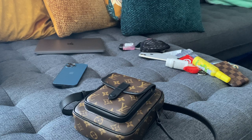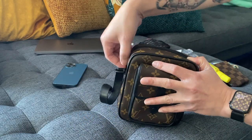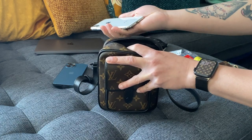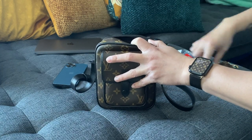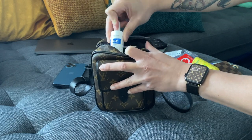Now I'm going to show you guys what fits in the bag on a normal day for me — say if I'm going to go out for lunch or shopping or whatever. Of course I would take my phone with me and place it in the internal pocket. Unfortunately larger phones like the iPhone 12 don't really fit in the internal pocket.